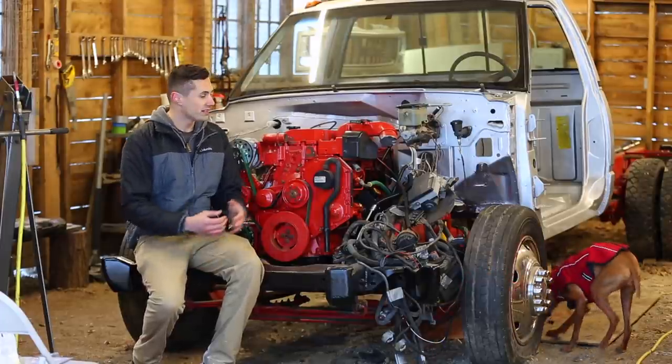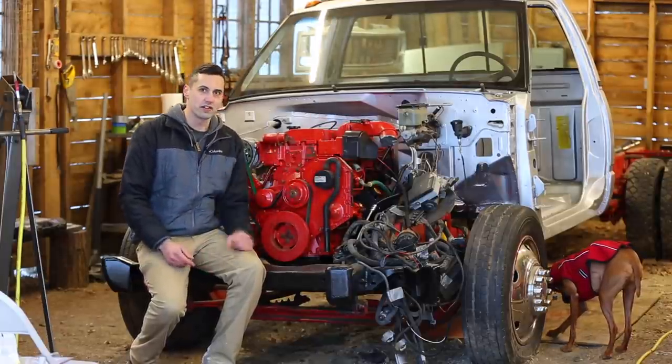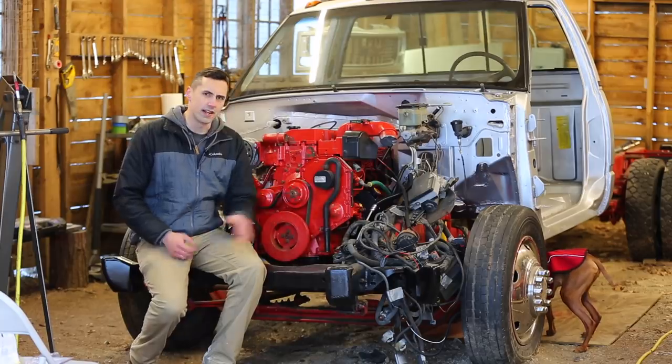Before I can do that, however, I need to reassemble a bunch of the body panels on the front that hold the wiring in place — like the fender liners, the fenders themselves, and probably the radiator support as well.